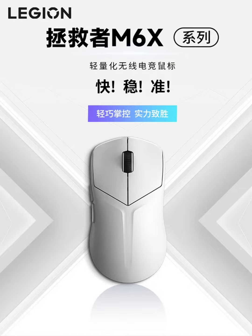The M6X Pro model, on the other hand, comes with the more advanced sensor and a WANUO blue transparent microswitch. It offers wired, 2.4G, and Bluetooth triple-mode connectivity, providing more flexibility and convenience. This model is priced at $21, catering to gamers who seek enhanced performance and additional connectivity options.